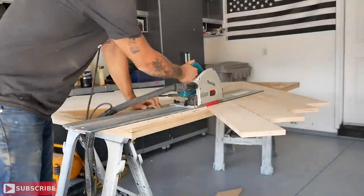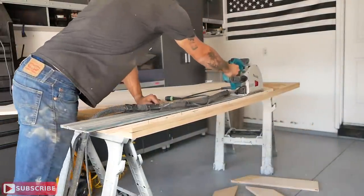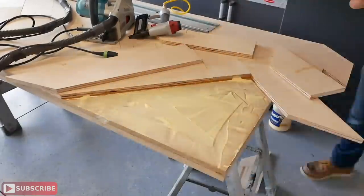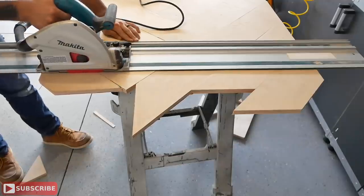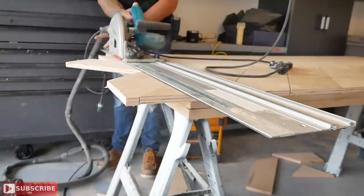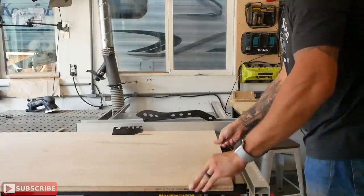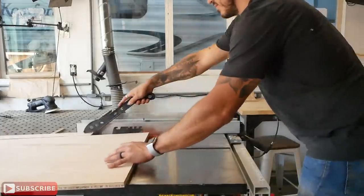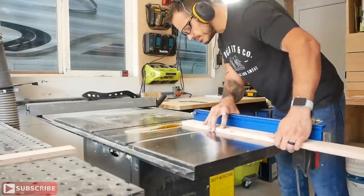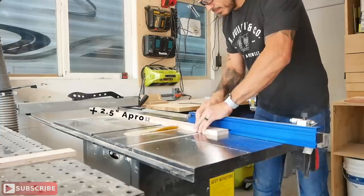Once I got about 95% of the pattern on, I took my track saw — or you can use a straight edge — and trimmed off all the overlapping pieces. I then took those trimmed pieces and continued finishing off the pattern without having to buy more plywood. Finally, once all the last pieces were on, I did my final trimming and was ready to secure the perimeter.